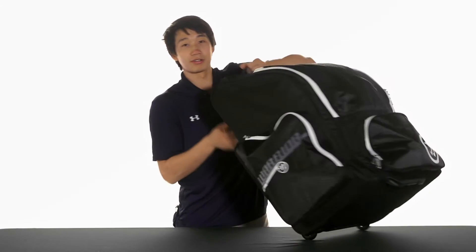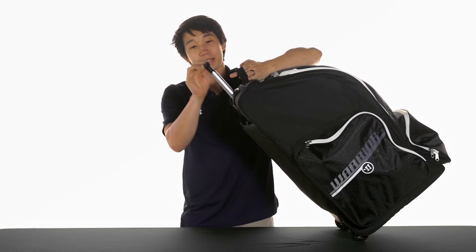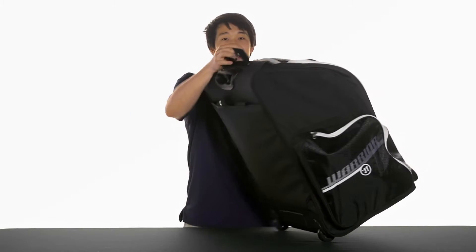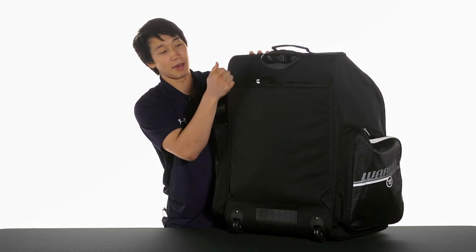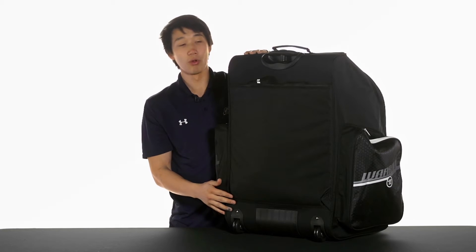Since it is a wheeled backpack, we're also going to see a telescopic carry handle that extends out of the top, and this is going to be a nice metal design for durability. On the backhand side we're going to see a nice plastic spine, and this is going to be solid and allow the bag to keep its shape while it's rolling.